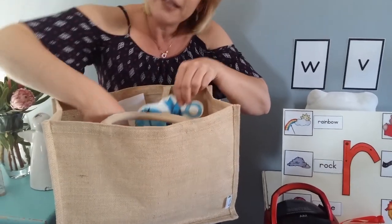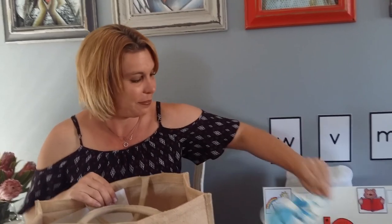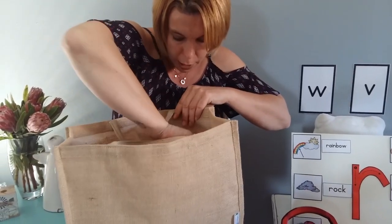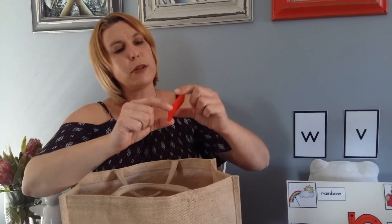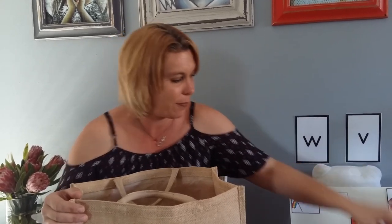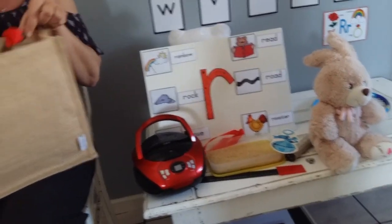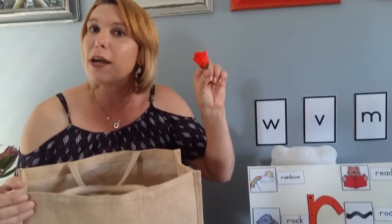And then I have something that some of us played with when we were babies — a rattle. A rectangle. What do I have over here? Oh, what on earth? It's a rectangle. We have a shape that starts with R. And I've got a tiny little plastic rose.